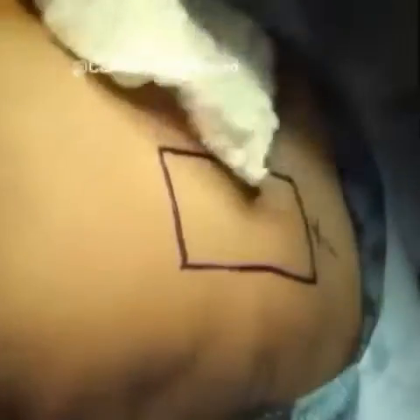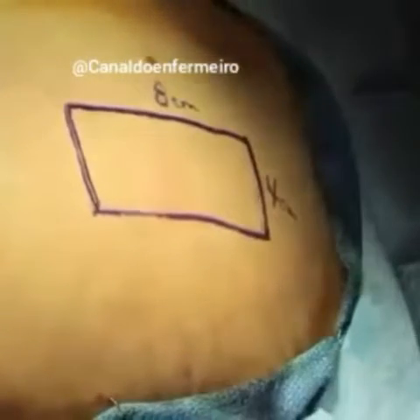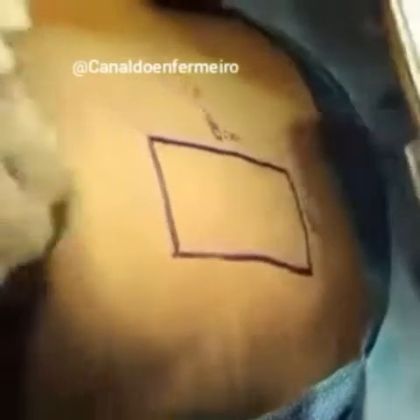The area is then covered with mineral oil, which serves as a lubricant between the blade and the skin. Tension is applied across the wound in order to facilitate graft harvesting.